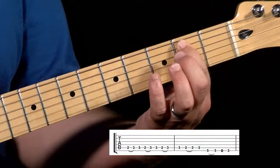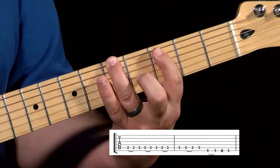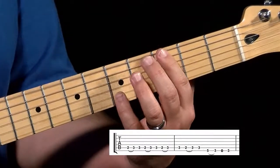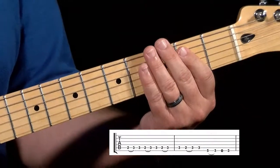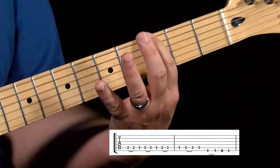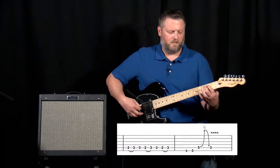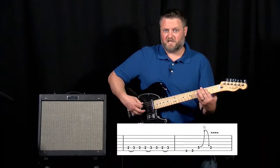One, two, three, four — then we're going to go up to the top string and hit the fifth fret, down to the third fret, down to the open string, and back to the third fret. So that whole line goes — then we're going to jump back down to the fifth string and do that same slide two more times, and then a third time without the second hit.